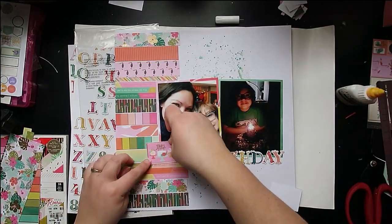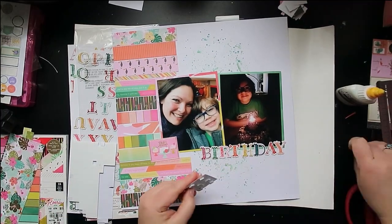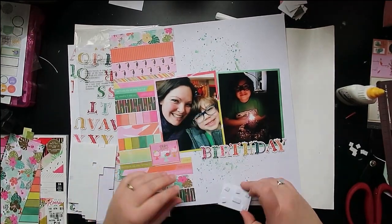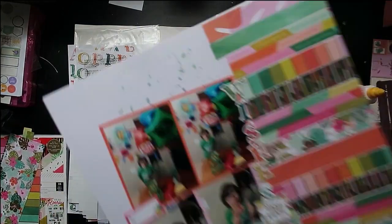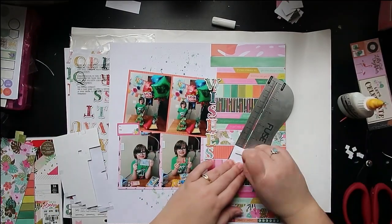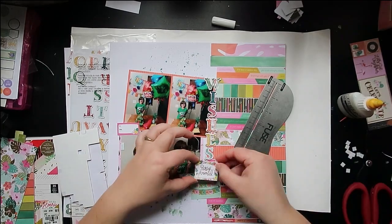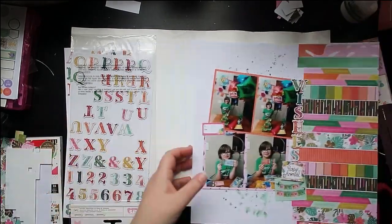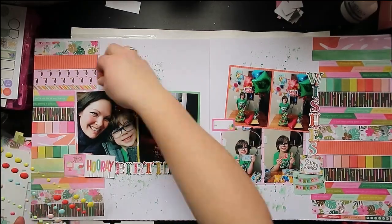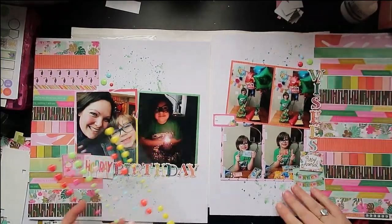I used the pink paisley chipboard thickers — because even though they're not quite an exact match for the colors in the Crate Paper papers, they're close enough, and I think they really spell out birthday nicely with all those different colors. So I decided to make my title Birthday Wishes. Then just to fill in some of those odd little gaps, I'm going to put some pieces I cut apart from one of the pages in that little 6x6 pad. On this side it says Party Animal and Happy Birthday, and on the other side something about cake — take a slice or something like that — and then Hooray.